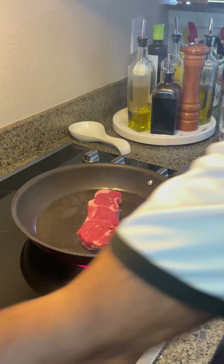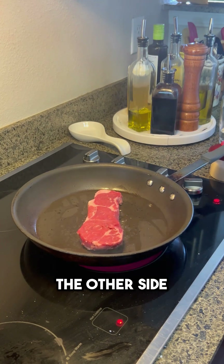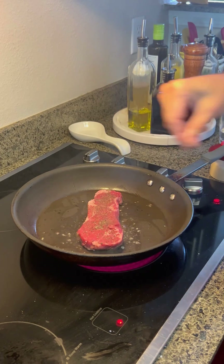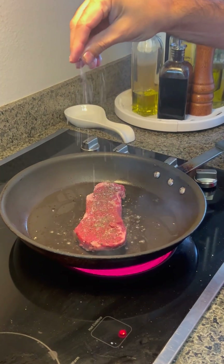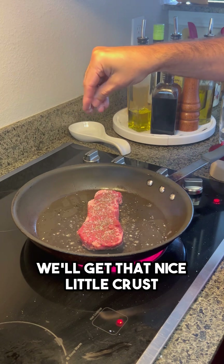At this point, we do the same thing that we did on the other side. We're going to put the pepper and the salt with that nice little crust.